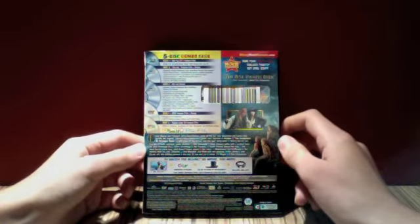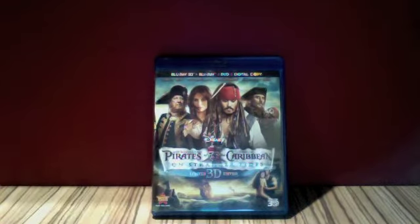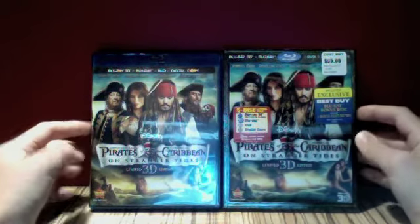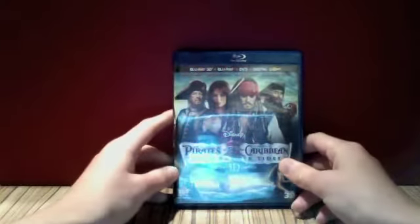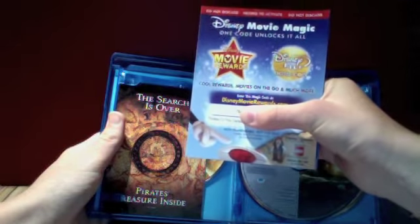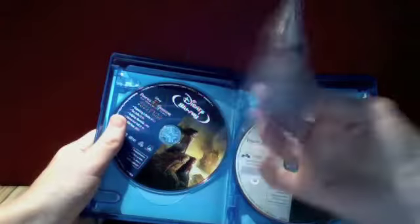So I will take off the slip cover. That side has got Angelica on. I've taken the plastic off and here we have the cover of the case, and as you can see it's the same cover as from the slip cover, but just not lenticular, obviously. Same spine and the same back. So I'm now going to open this up. That is the code for Disney Movie Rewards and also for the digital copy. And there is also another leaflet and a DVD Blu-ray insert.